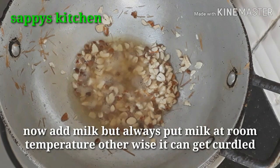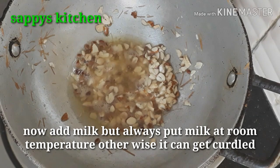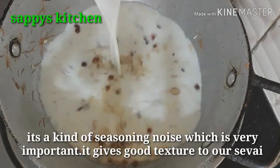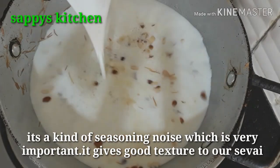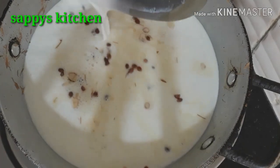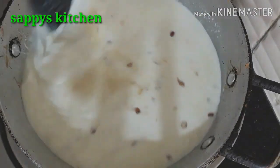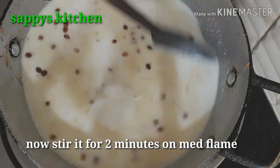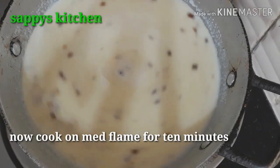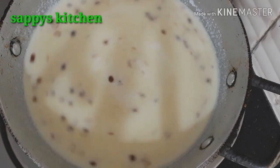If you add the milk at room temperature, it will be good. Now we will add the milk. I have put 1 liter of milk. Cook it on medium-slow flame. You can keep stirring it — keep it on slow flame.